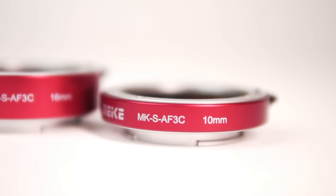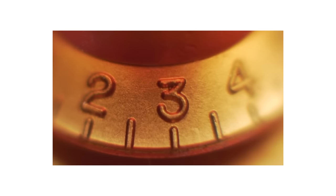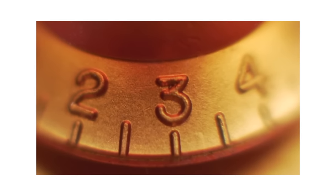I picked up the set on Amazon for $26 and they are unreal. The smaller tube will let you get nice and close to your subject, while the larger tube will let you get even closer. If you put the two together you can now get insanely close, and depending on how wide your lens is, you'll probably be touching your subject.